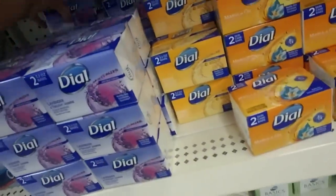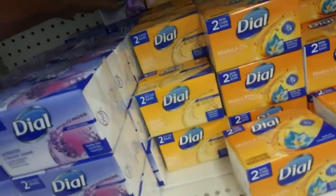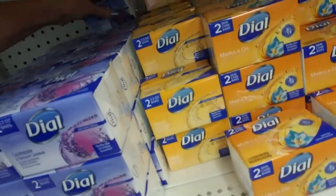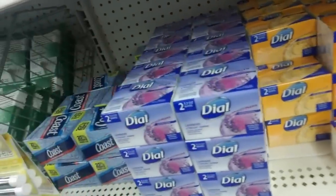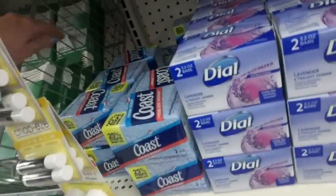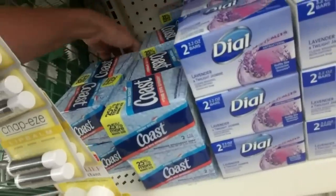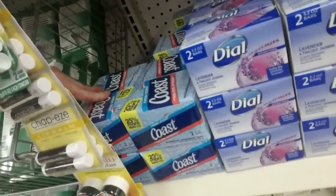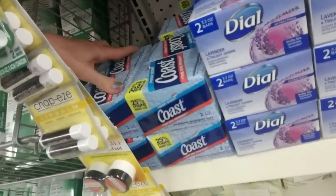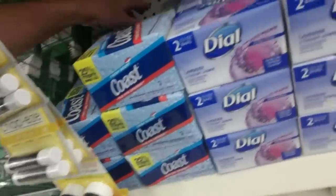I don't really watch much regular TV, so maybe soap commercials are still prevalent, but I don't know. I like the Lavender and Twilight Jasmine — that's pretty. And soap. Not Coast soap, it's all soap. Sorry, it's early, please forgive me. Coast. This one is turned the wrong way — there we go. I'm trying to get them all oriented the same way.